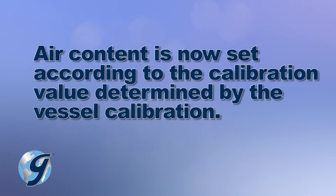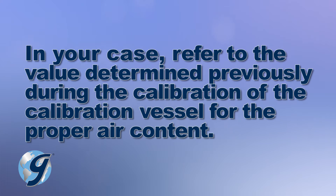Air content is now set according to the calibration value determined by the vessel calibration. In this case, it's 5%. Refer to the value determined previously during the calibration of the calibration vessel for the proper air content.